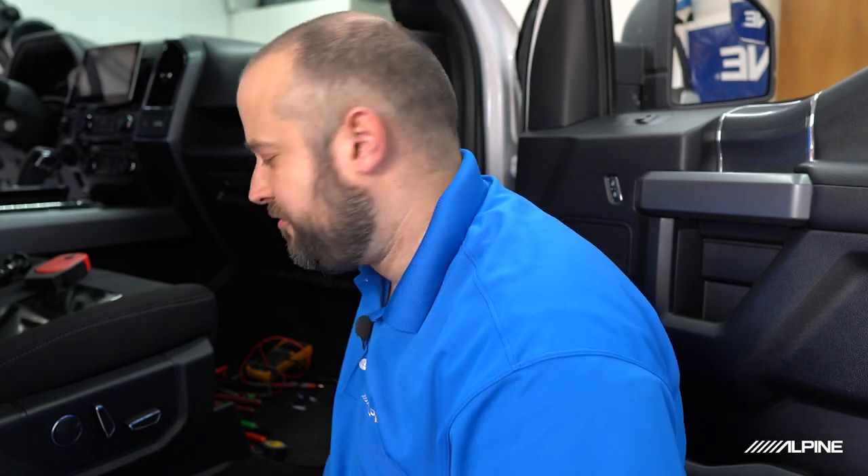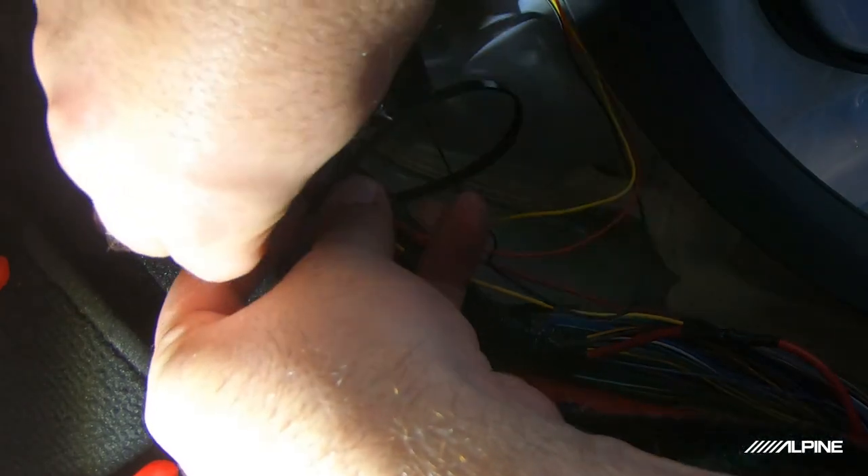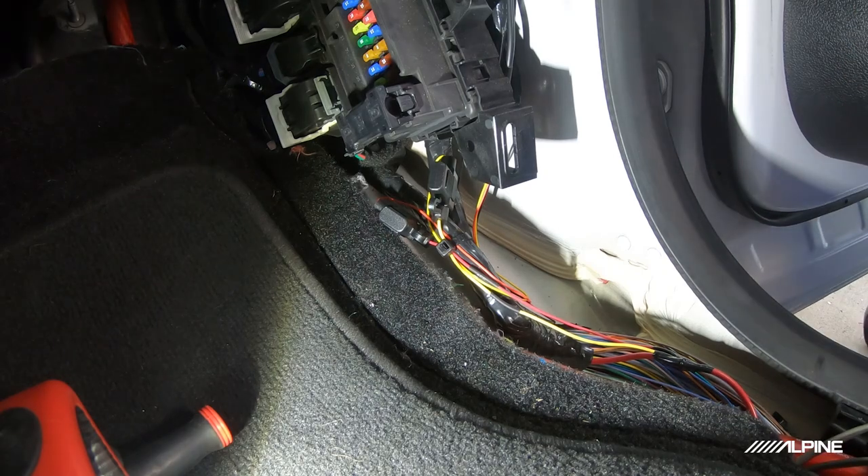Now we're done with the connections, so our next step is securing the cables down. I normally try to keep the fuse holders a little more accessible in the kick panel, just in case we ever have to get to them — we can just pop the kick panel out and they're right there. We'll use zip ties to secure down all the slack, then reconnect the battery and make sure everything's working. We have everything hooked up, tested everything to make sure it powers up, and we're all good. The truck is put back together and we're ready to start setting up the camera through the app.